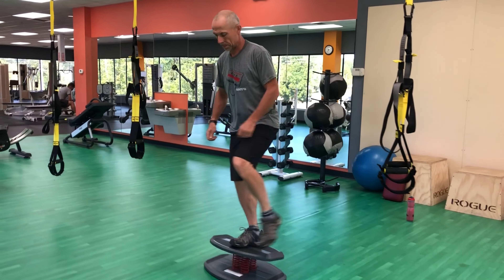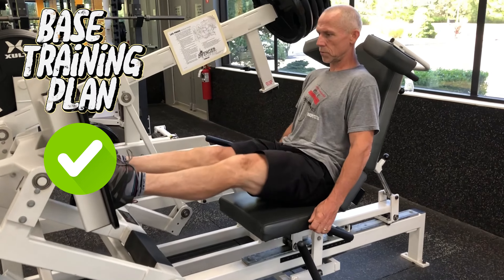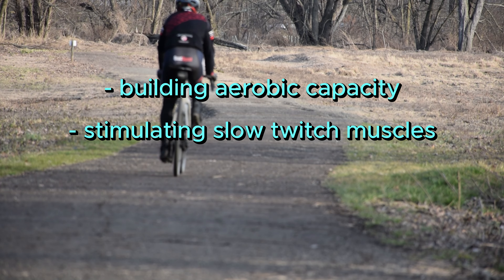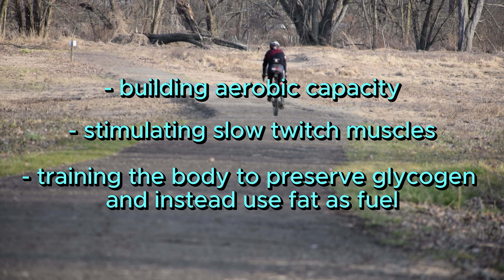Twice a week in the gym would be ideal; once a week would be okay. And voilà, you have yourself a base training plan. So why are we doing this? It's for building aerobic capacity, stimulating slow-twitch muscles, training the body to preserve glycogen, and instead use fat as fuel.